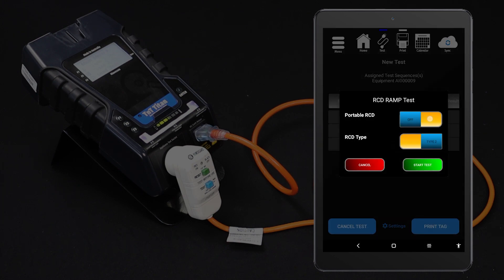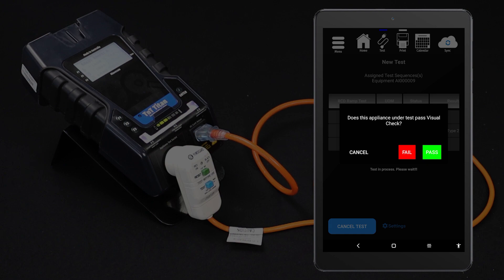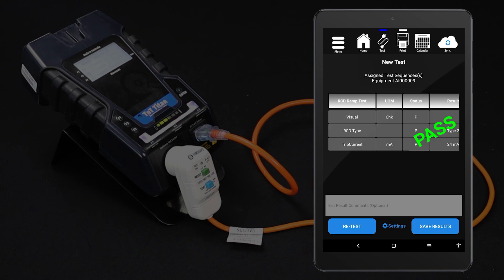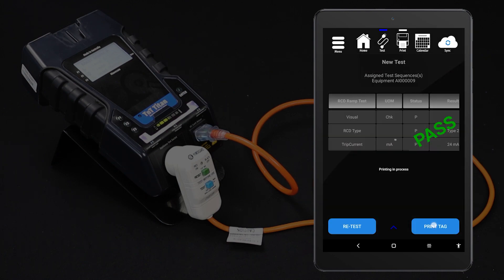Tap Start Test, then select your testing options. For this testing method, turn portable RCD testing on. When your test options are set, tap Start Test to proceed. Conduct the visual inspection and select the appropriate result. The test will only proceed if the device under test passes the visual inspection. The test will be conducted and the results displayed on your tablet. You can now save your results and if you have a tag printer, you can print a tag.